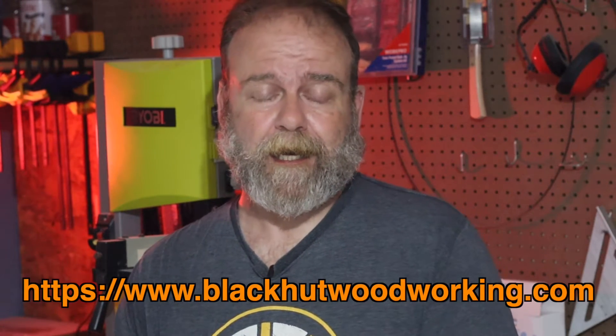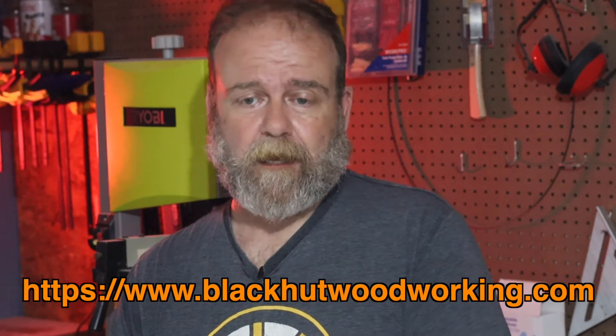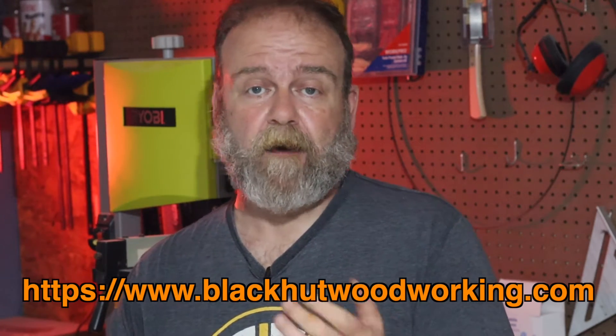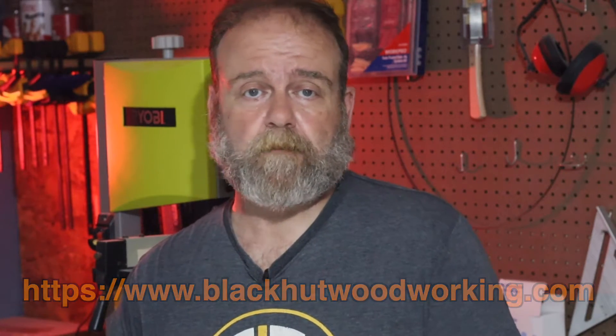I have started some social media accounts — I'm on Instagram, Facebook, and Twitter, as well as this YouTube channel. I also have a website at blackhutwoodworking.com. Basically, any of the plans that I develop, I will be putting on there for free download, so if anyone wants them, they can have them.